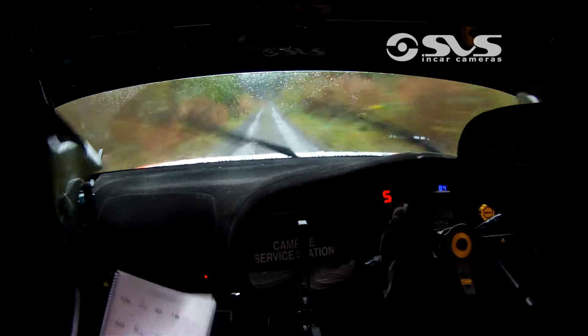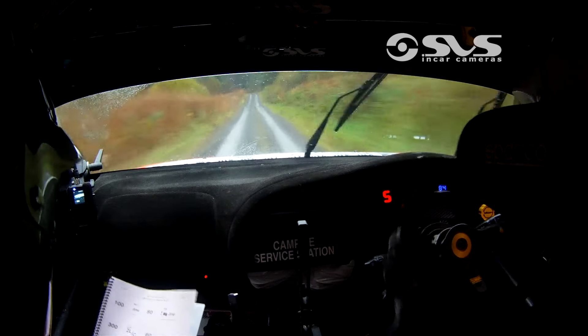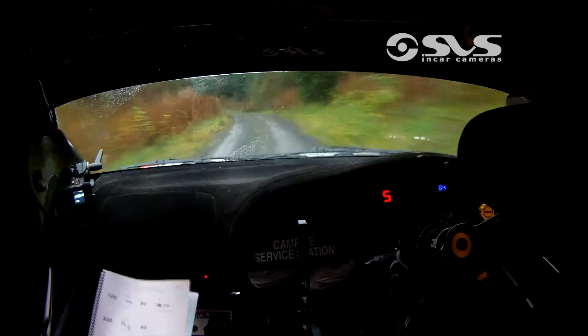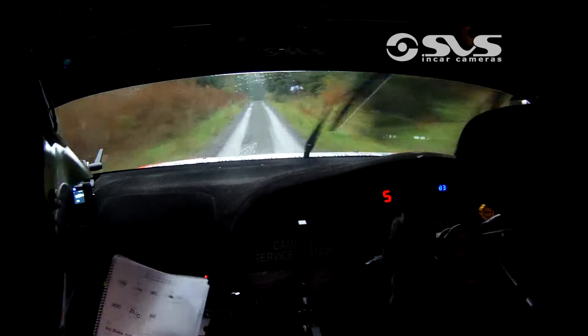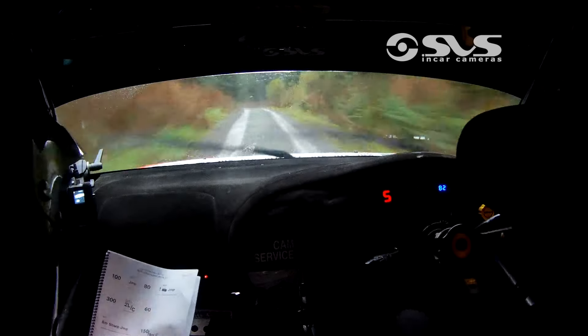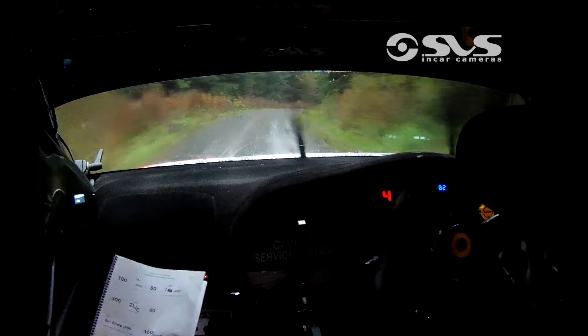Absolute 2 left over crest. 60 till a jump, 150. 60-over jump. 150. 1 right, tightens into 2 right. 80.